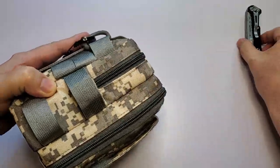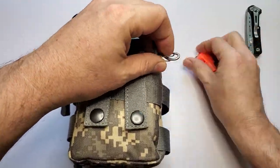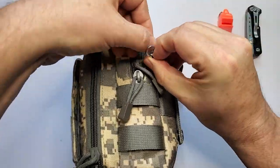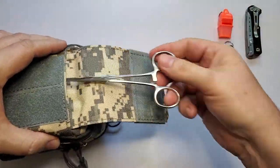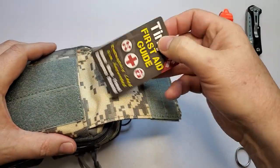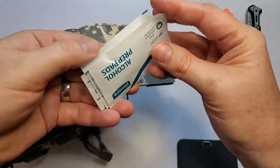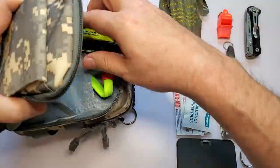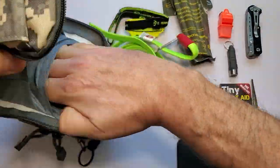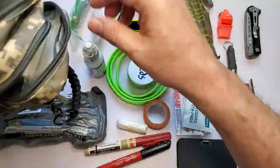I also call this the bleeding and breathing bag, because those are the two main killers of people. You've got the 90-second rule: basically, in 90 seconds you can bleed out and die, and in 90 seconds if you're not breathing your brain goes dead. So most of the tools in here are for addressing those two things, plus a few extra items for other trauma situations and basic first aid.